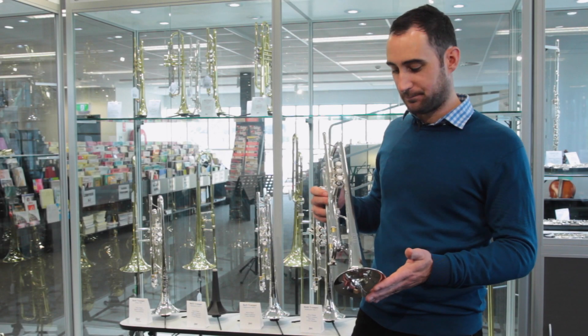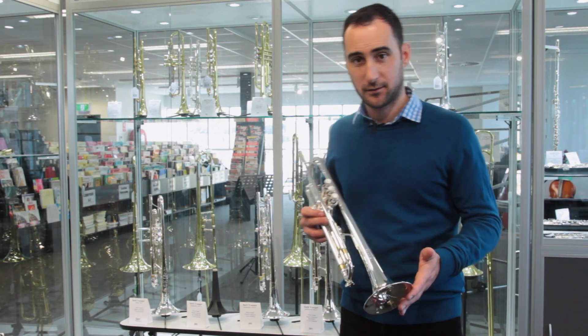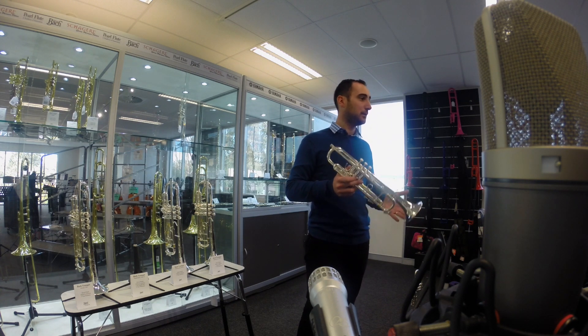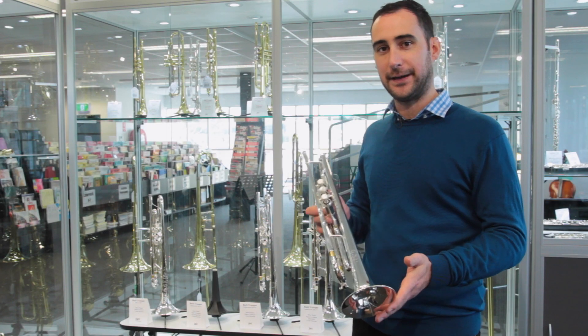Next up, we have this lightweight bell 72 Bach Stradivarius. Now this trumpet is available with what we call the standard weight, but this particular one has a lightweight bell. I would highly recommend this one for, say, playing lead in a big band or something like that. It's just got that extra edge over the 43 — if you just want to get through the orchestra, if you want to get across to the top of the band, this is the one to play.